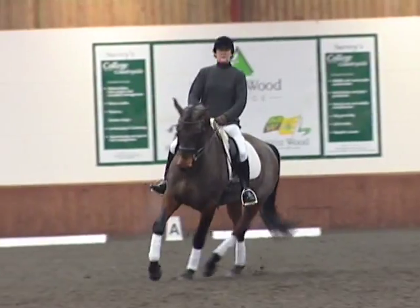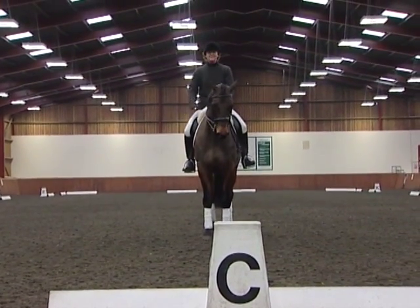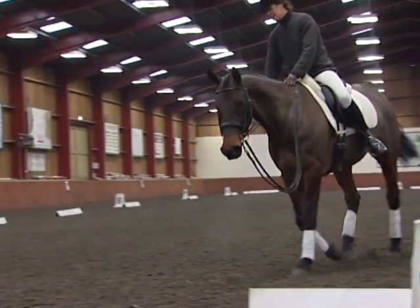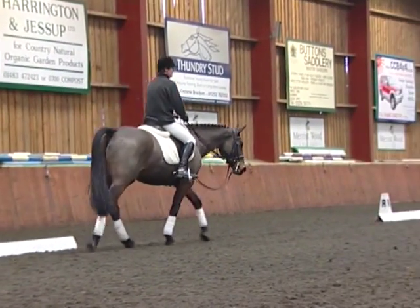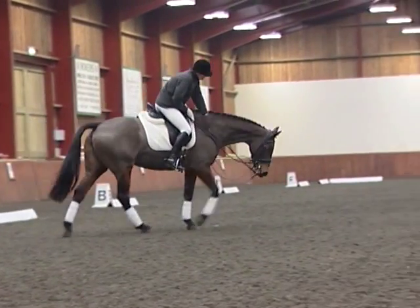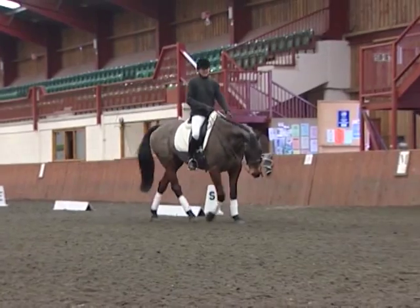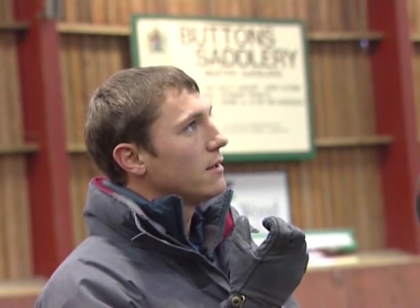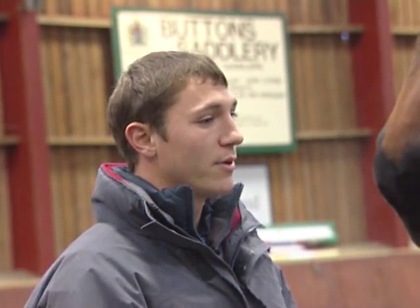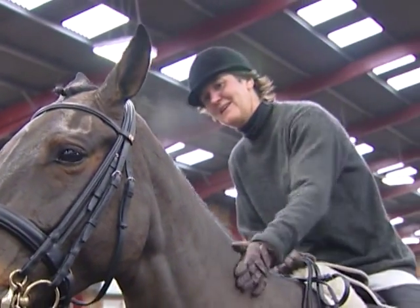There are a lot of basic things to work on with this combination, but the movements aren't really the issue — it's just a little bit more of the simple things. When the horse learns to take a little bit more weight, you'll get a much better frame in the neck and a better contact. She sometimes just opens the mouth from tension and needs to get stronger in her self-carriage, and then the rider will be able to let go of the rein a little bit more. Generally an improved test. We definitely need to work on the basics — the horse needs to support herself more and be a bit more in front of the leg. Well done, nice horse to work with.